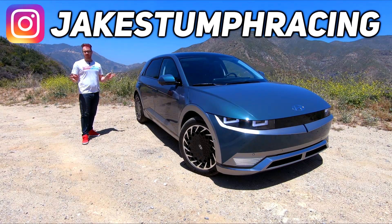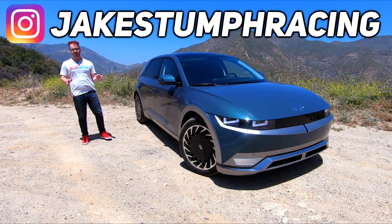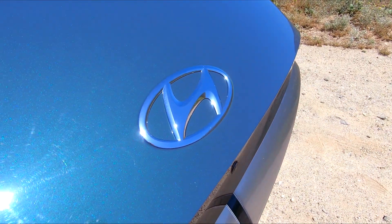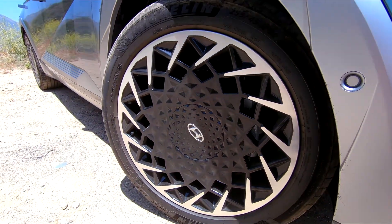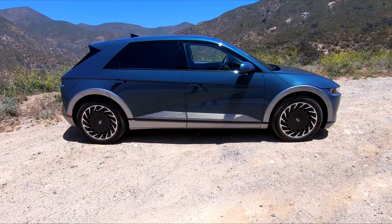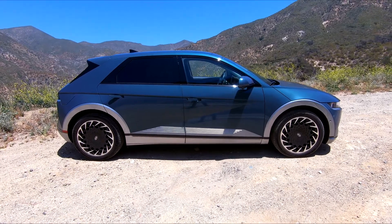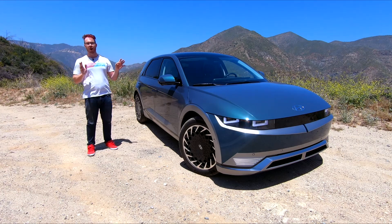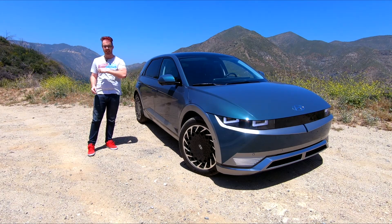When Hyundai first kicked off their all-electric IONIQ sub-brand, they started things off conservatively. The IONIQ sedan is a nice vehicle, very practical, but a bit subtle. This, their latest offering, the IONIQ 5, throws the subtleties out the door and it's all the better for it. Today I'm going to show you the ins and outs of this all-electric crossover that you need to know.